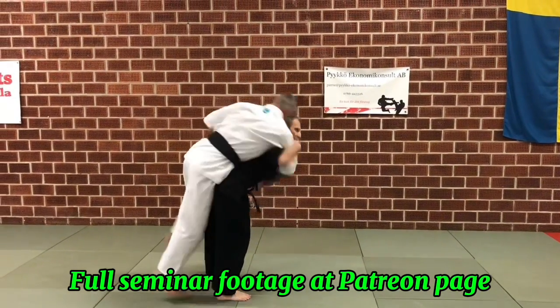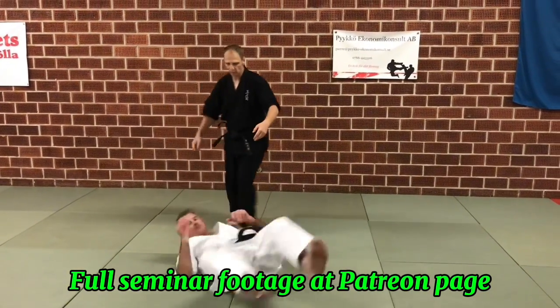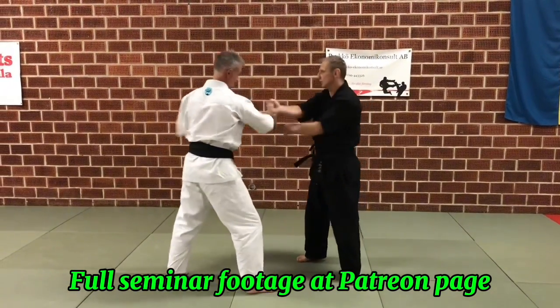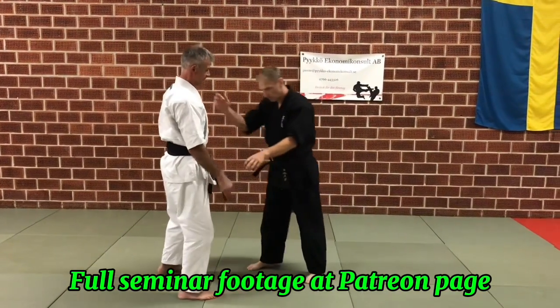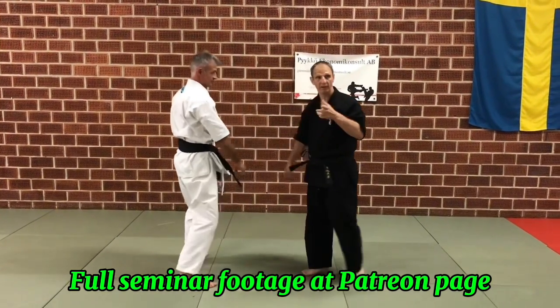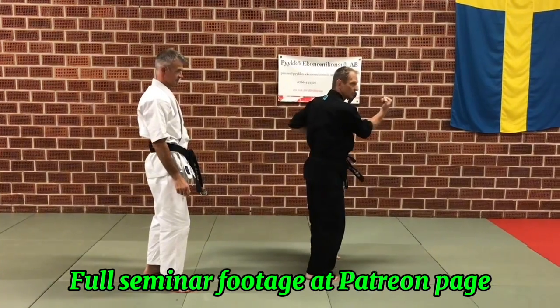Do the Sotowuke — I'm going to throw. Same with the Uchiwuke, so on the outside if he punches. In sporting and competition it never worked for me. But if we are here and I set up, I like to combine blocks. So we've got the Uchiwuke to Sotowuke, and it looks like this.